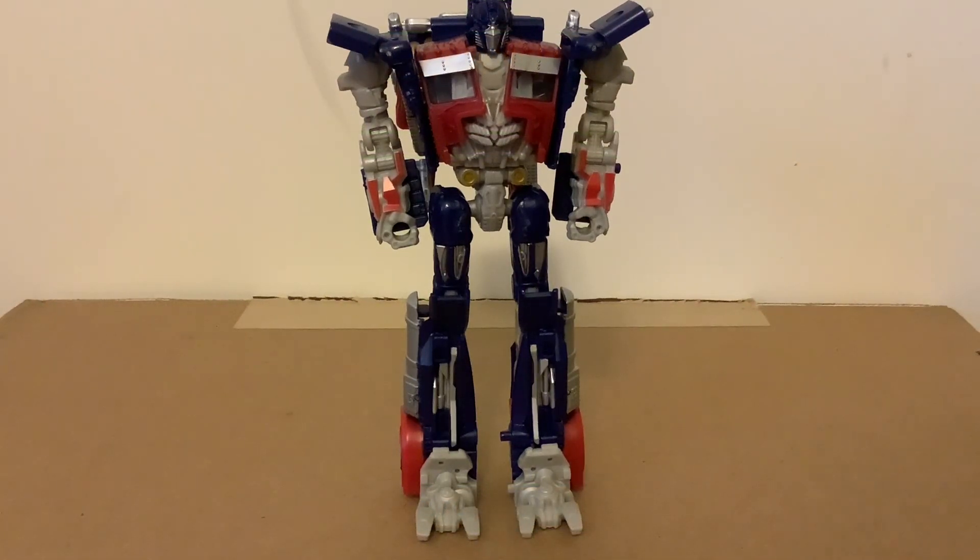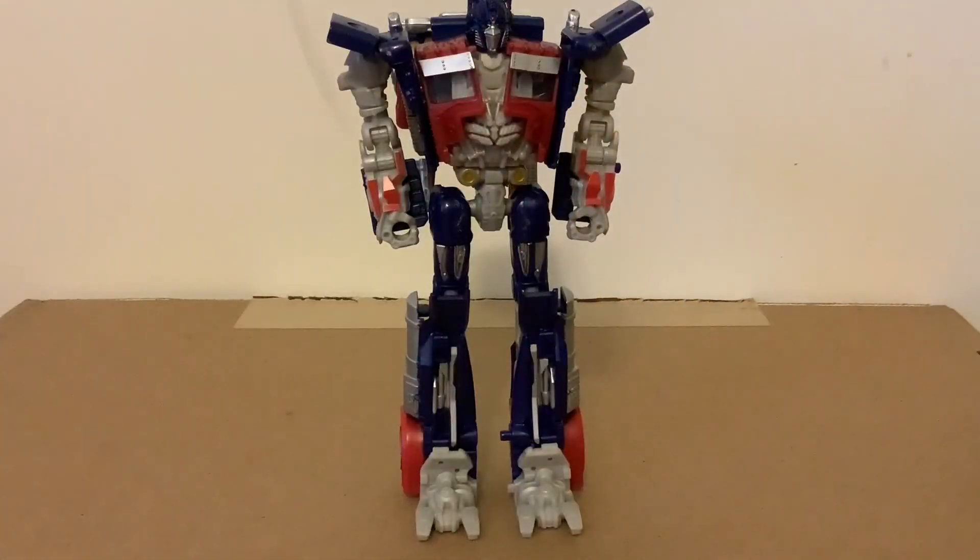Hey guys, today we will be reviewing MechTech Optimus Prime. This is the only other MechTech figure I currently have besides Bumblebee, which I've already reviewed — go check it out. Anyways, today we're reviewing MechTech Prime, so let's get into it.